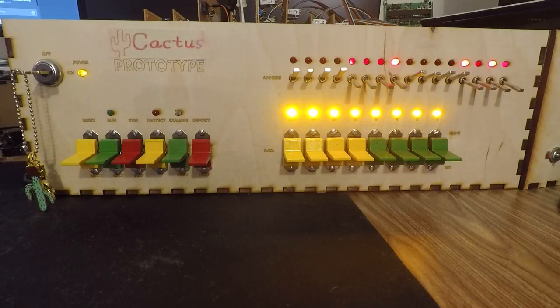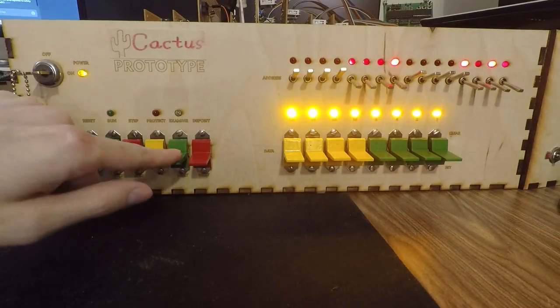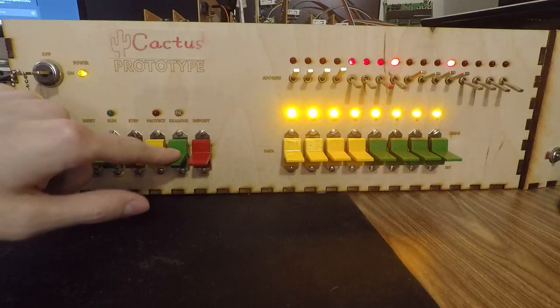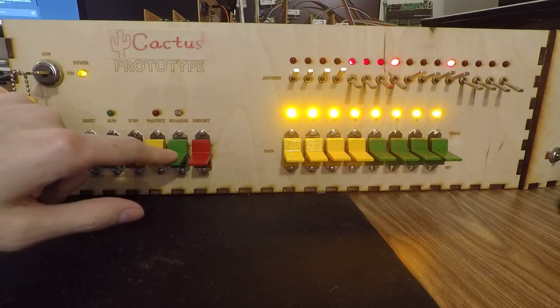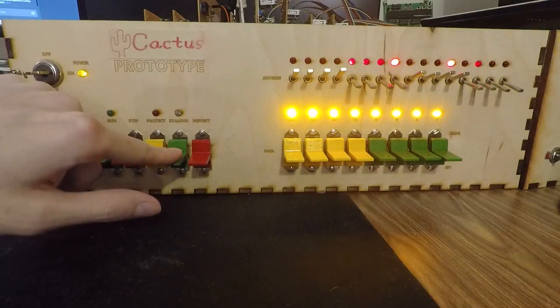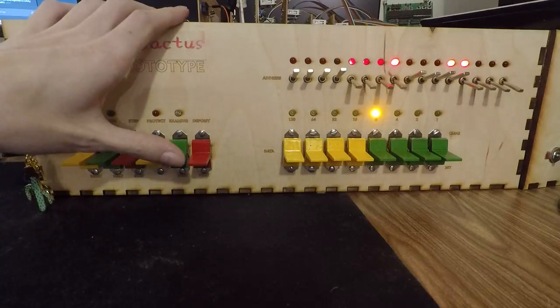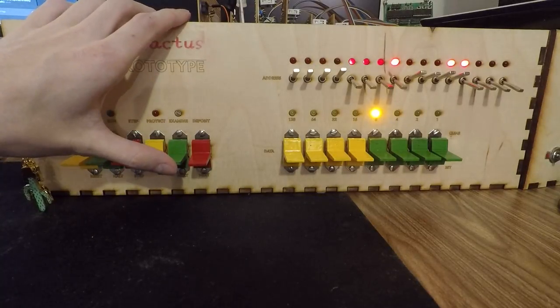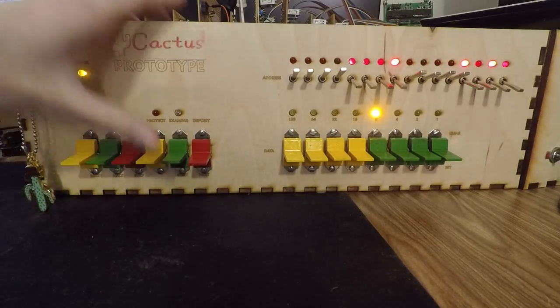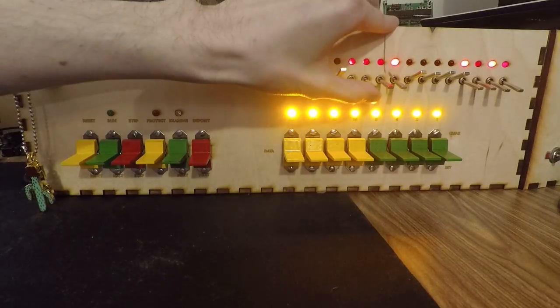Say we want to see what's directly after that but we don't want to have to reset all of these address switches. We can do an examine next — sure enough, we've incremented by one address. Keep seeing what's going on there. Seems to be a lot of FFs up here. Then let's say we want to hop right back to where the switches are still set — we just hit examine and start over. Makes things easy.